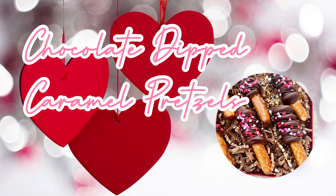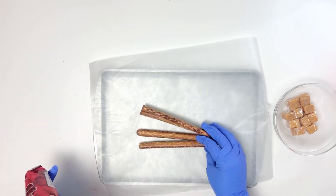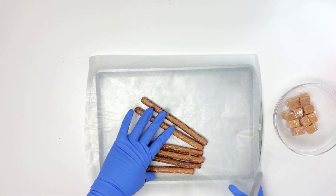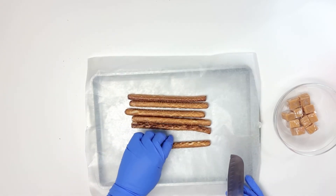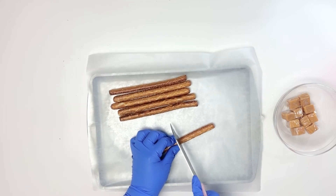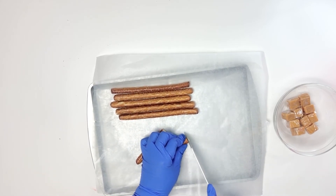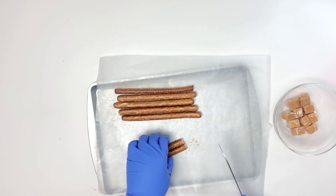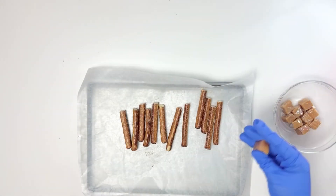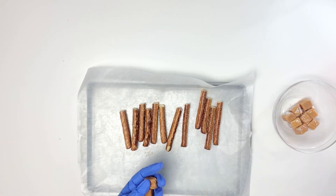Now we're doing chocolate covered pretzels — also my first time. I picked up pretzels from Dollar Tree and caramels from Walmart. I wanted short ones, so I cut them in half with a serrated knife to get a clean edge — you'll get about 12 cuts per pack. Clean up the crumbs and they're the perfect bite size.